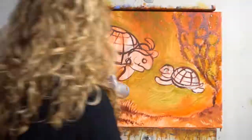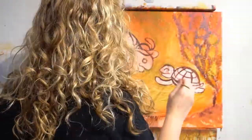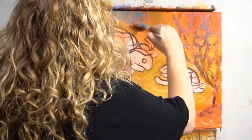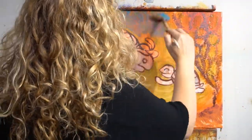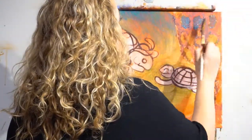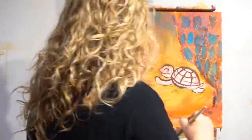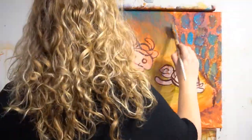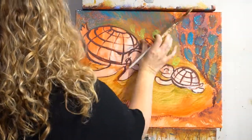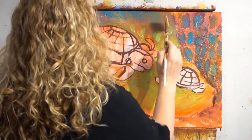Step five: dip the fan brush in the red iron oxide and paint in the seaweed and the coral. You don't want your brush to have just gobs of paint. What I did was have a little bit of paint on one side and a lot of water on this side, then tapped it a little so I didn't have too much paint. Tapped it to create areas that are light or dark, because you want interest and variety — light, dark, light, dark.